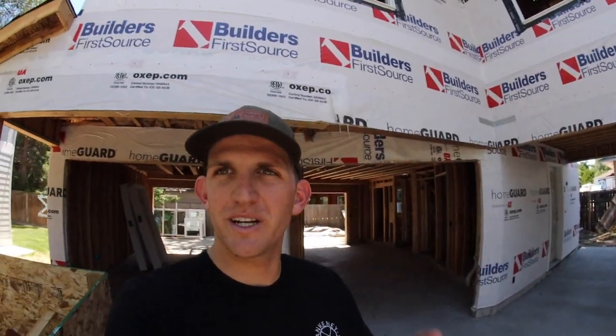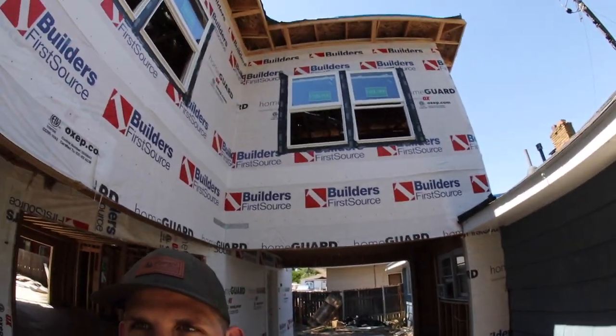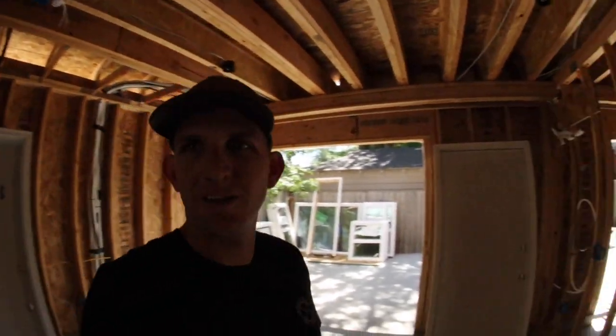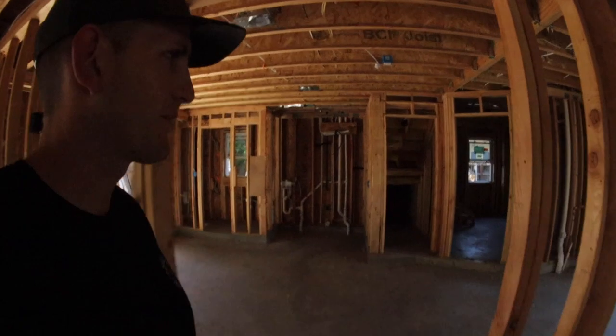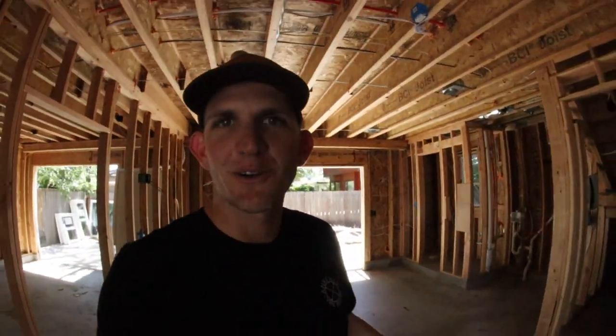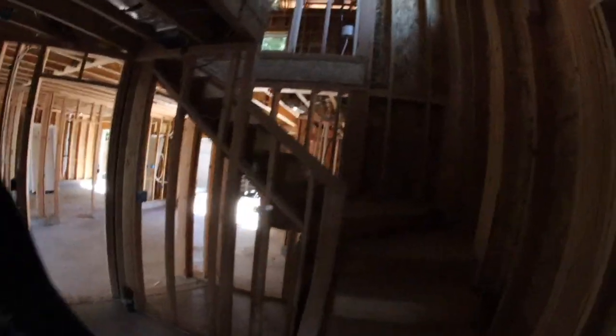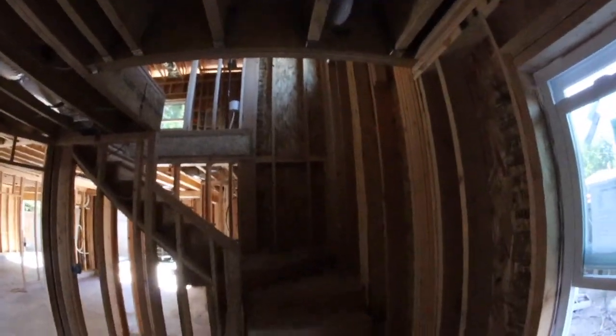Now onto the house build update. The past three weeks they have been going to absolute work here. Right here is the existing house, and we have a second bedroom up top connecting over making it a duplex. In here is where the shop is going to be — this is what I'll be using to build out all the next vans. It's got a garage door on both sides, and this other carport slash living area will have a garage door on one side and another on the other side, with a half bath and washer dryer setup.